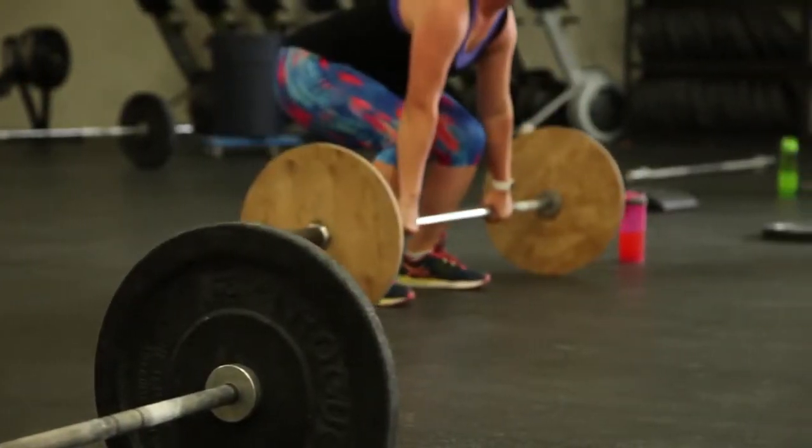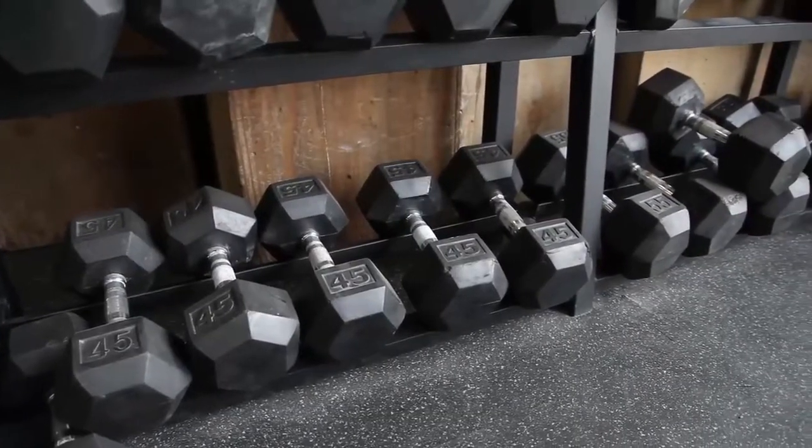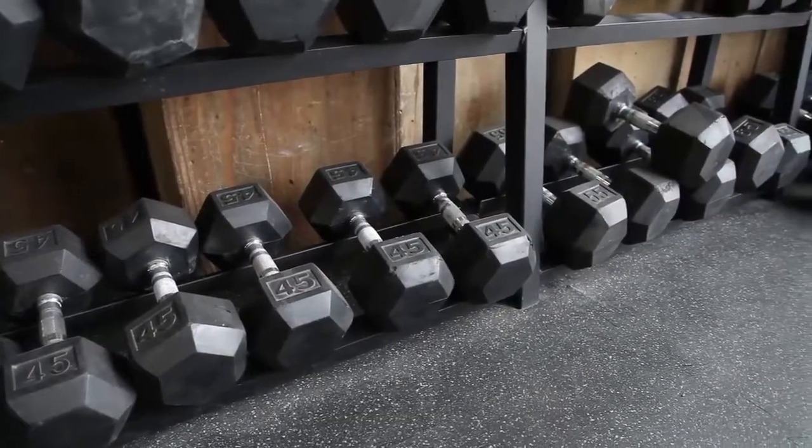I see CrossFit Vernon continuing to grow on the philosophy that we've had, which is getting people healthy, getting people fit. We bring a lot of different people of all ages and ranges in here and I want to continue to do that — reaching out and expanding on that.